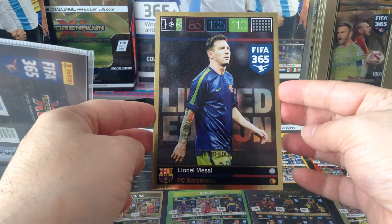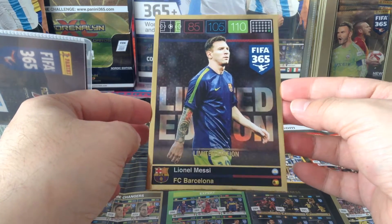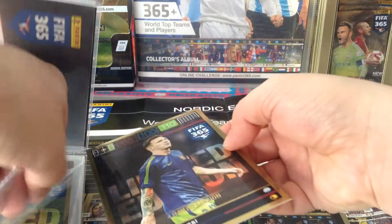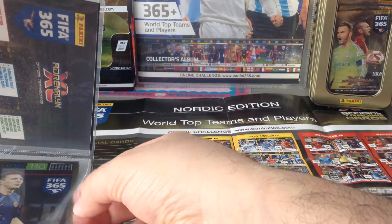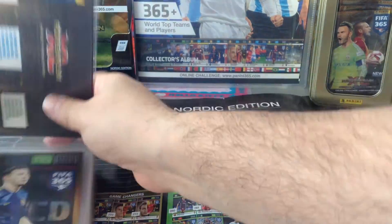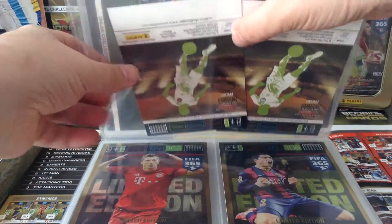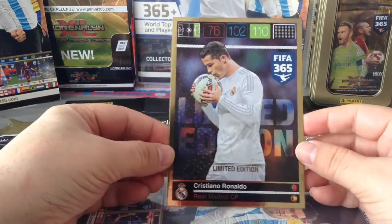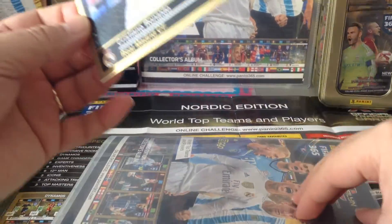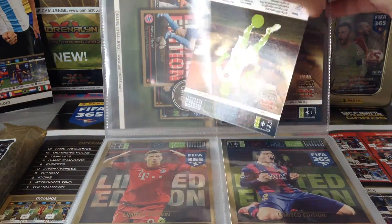Those are the big double XL cards. That's Messi — shame they didn't do that in the home Barcelona shirt; they did it in that ugly blue. Now let's have a look at Ronaldo. I have not opened this for a long long time but I wanted to share it with you. Here's Cristiano Ronaldo. So basically we got 10 of those lovely cards with this collection.